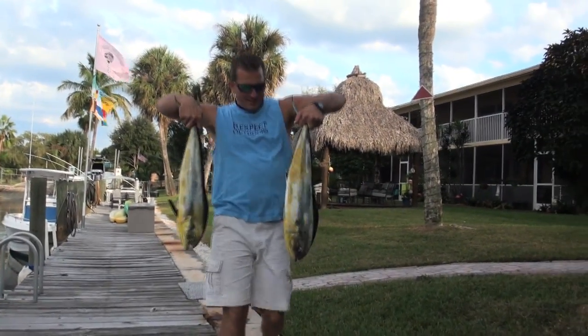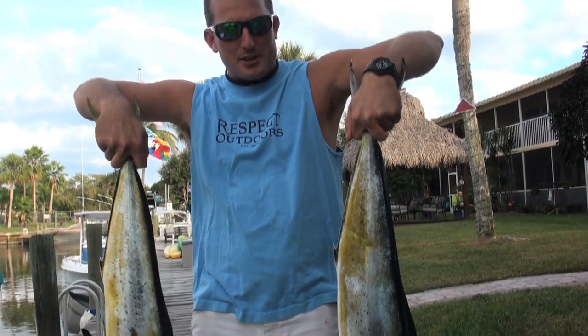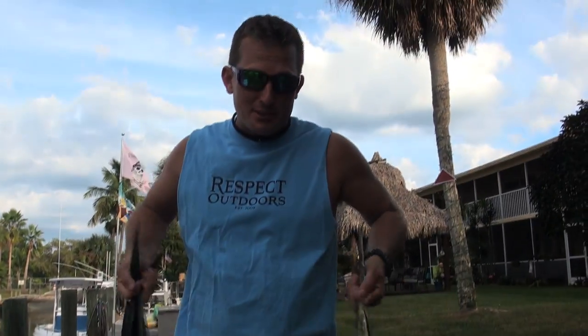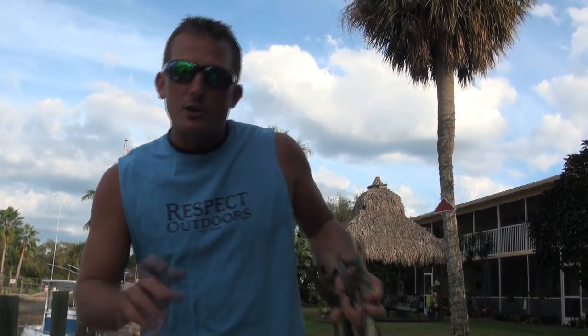Hey there you guys. Just got in, ran out offshore, caught a couple dolphins specifically to cook dinner with. It's one great thing about living in Jupiter — you can just jump in the boat, run out, catch a couple dorado and it's time to eat. Now if you just got in and caught a couple dolphin and want to know what to do with them, let me show you. It's really easy.